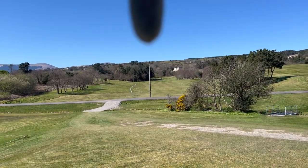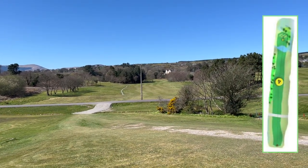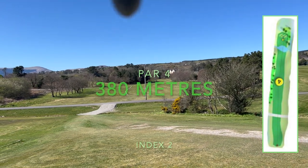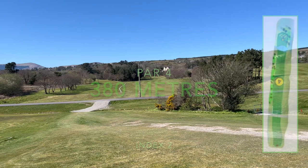We're basically going straight out — right of this pole is the line to the green. So it's a straight hole but you do have some trees on the left hand side and you've got some trees on the right hand side just to be aware of.